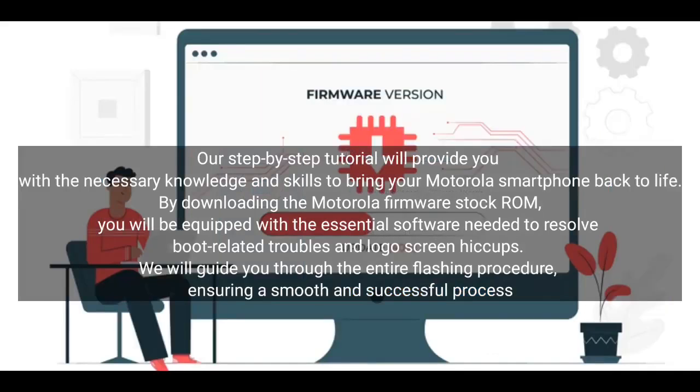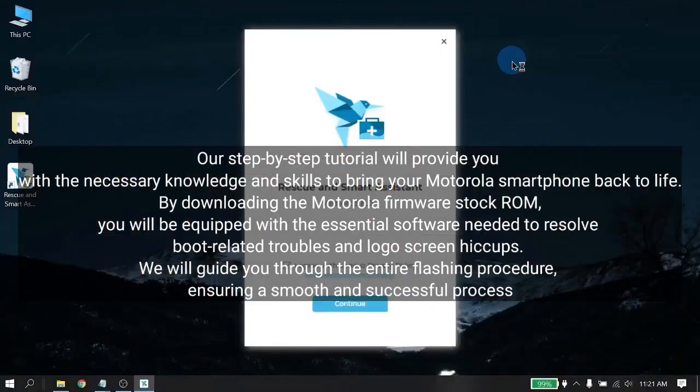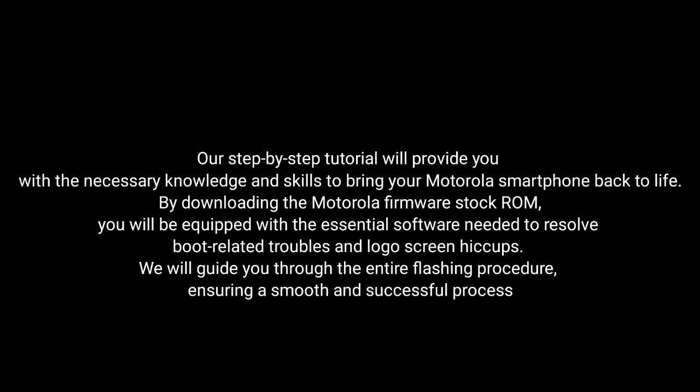By downloading the MotorRay firmware stock ROM, you will be equipped with the essential software needed to resolve boot-related troubles and logo screen hiccups. We will guide you through the entire flashing procedure, ensuring a smooth and successful process.